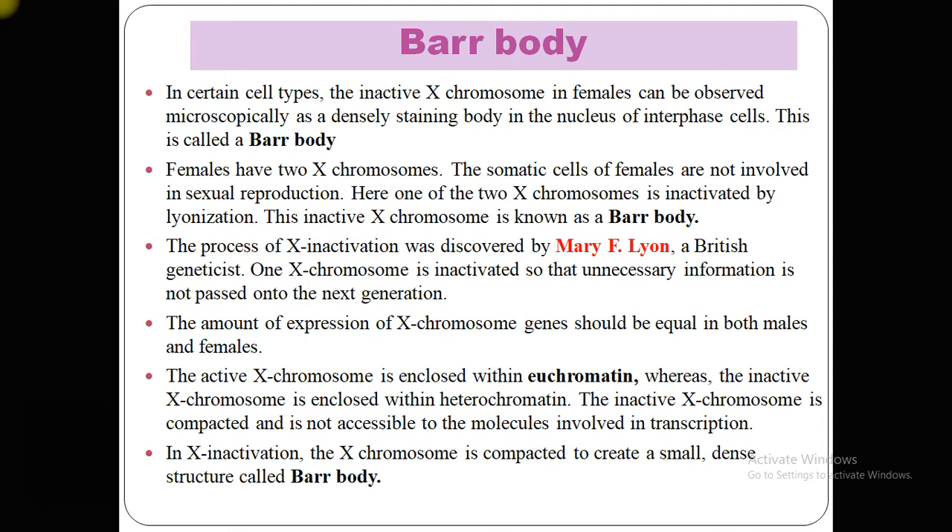Females have two X chromosomes. The somatic cells of females are not involved in sexual reproduction. One of the two X chromosomes is inactivated by lyonization, and this inactive X chromosome is known as the Barr body. The process of X inactivation was first discovered by Mary F. Lyon, and one X chromosome is inactivated so that unnecessary information is not passed to the next generation.